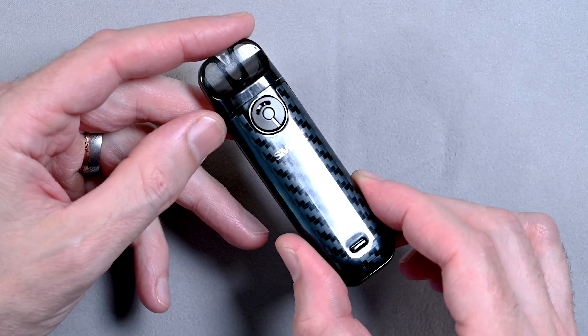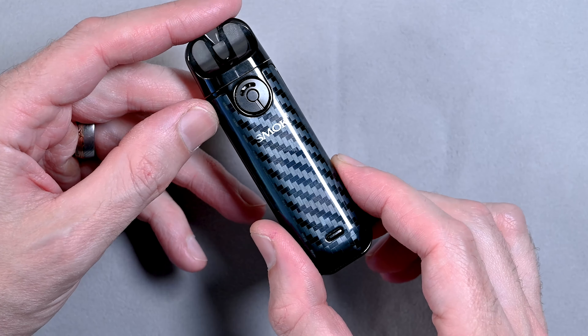Welcome back to our channel. Today we're looking at the Smok Novo 4. It's a cool compact pod device that gives you adjustable airflow, interchangeable coils, and adjustable wattage. So let's check this thing out.